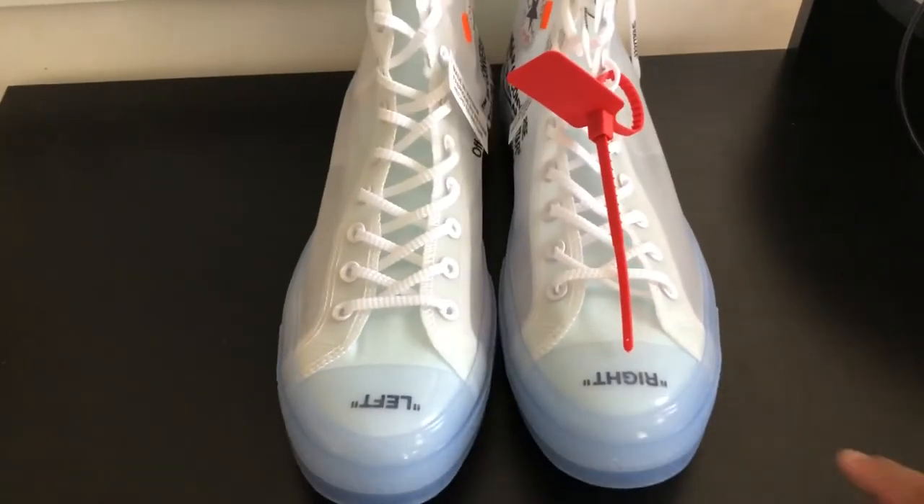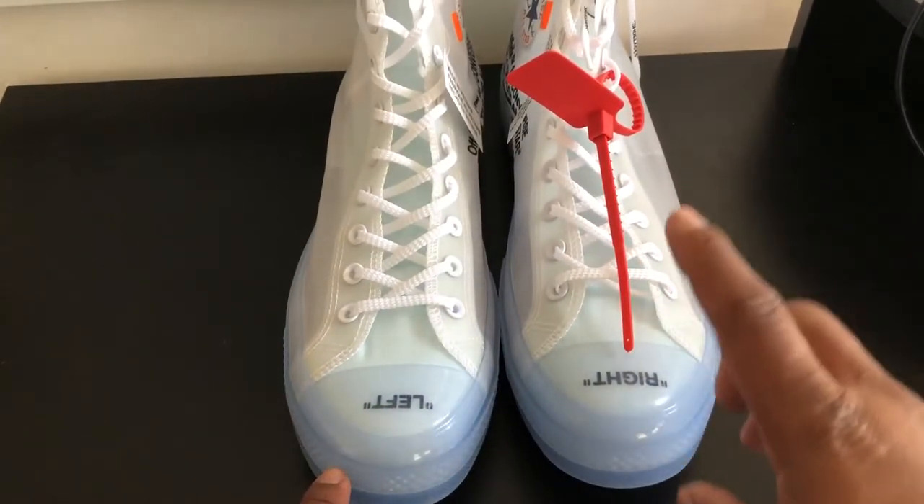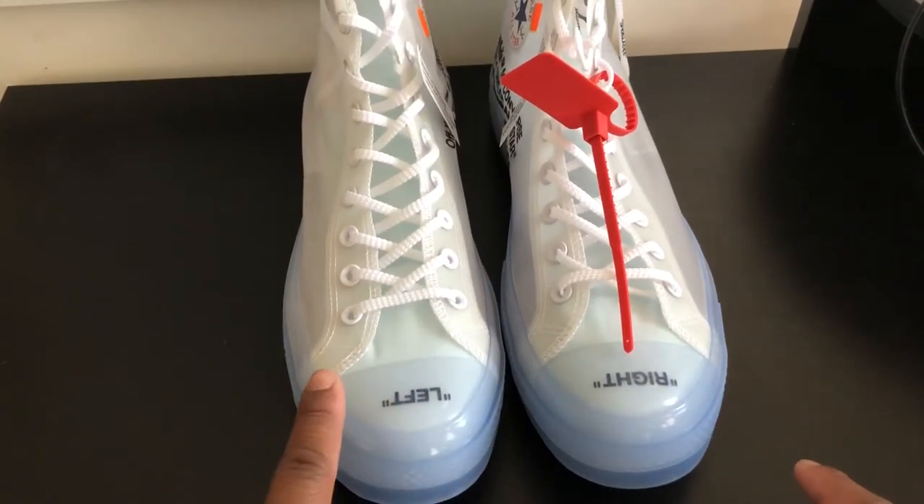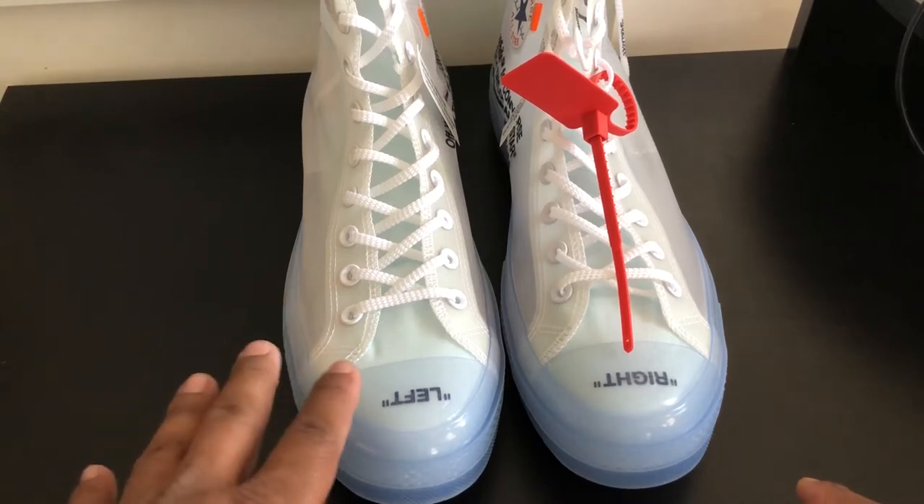Let's go ahead and look at these shoes. We got those toes right there. The left shoe says 'right,' the right shoe says 'left.' Don't get confused. But if you're looking at it from my way, it looks correct — like left and right.